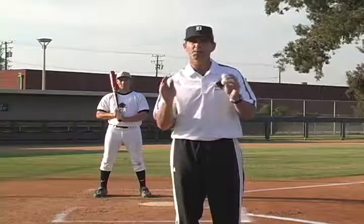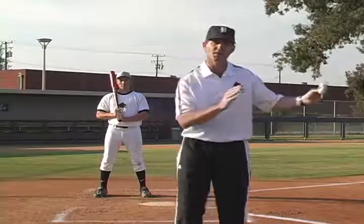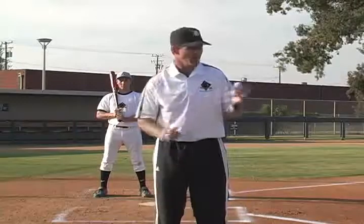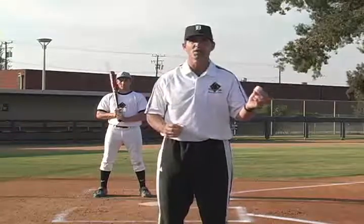We have to prepare for the fastball and adjust to the off-speed. If we're never ready to hit that fastball, there's nothing we can do to catch up. So we're going to prepare to hit the fast one and adjust to hitting the slow one.